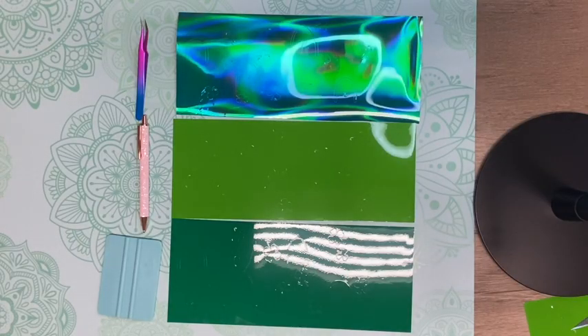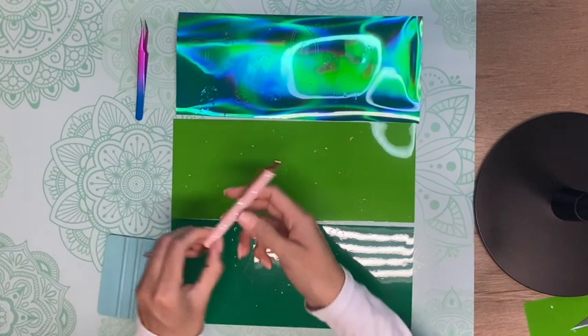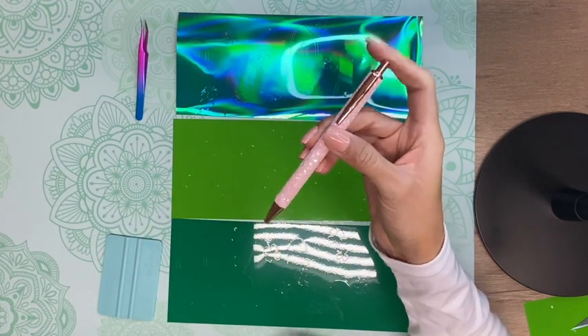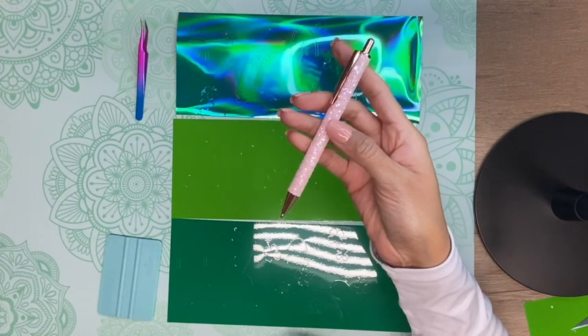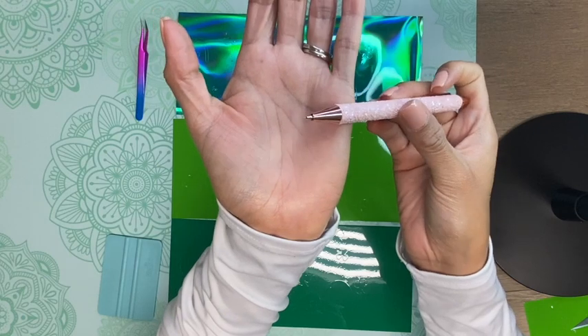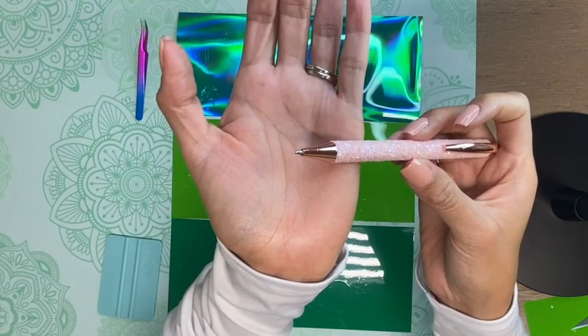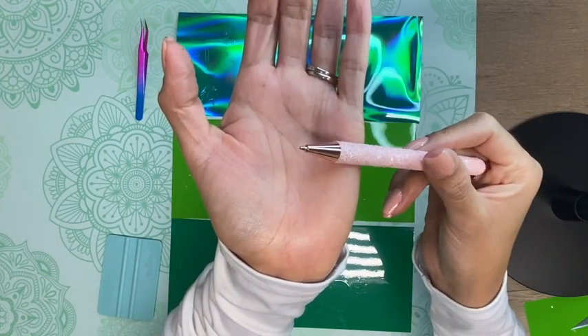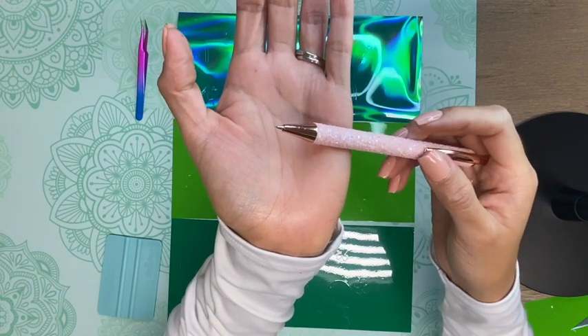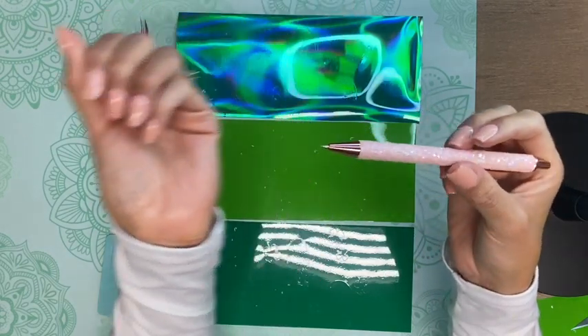Now I have all parts of my decal cut out and I'm going to weed them. To weed I'm going to use my Tech Wrap weeding pen — this one is the Pink Scales weeding pen. It has a sharp stainless steel tip that allows precise weeding down to the smallest detail. This pen is a must-have for weeding vinyl. You can find this weeding pen on the Tech Wrap website linked down below in the video description.